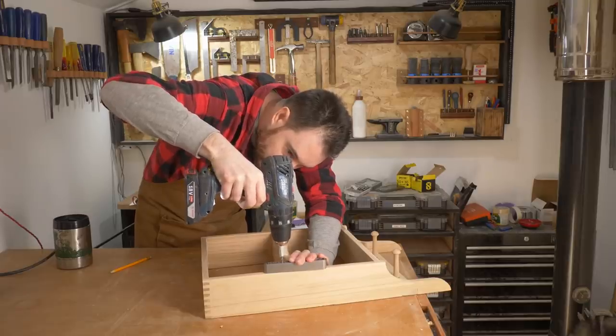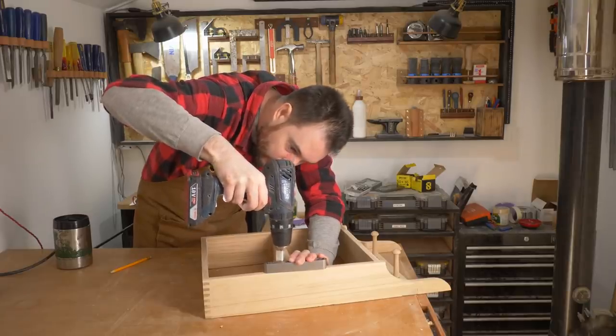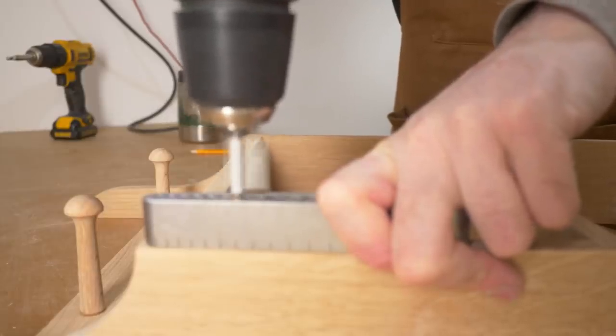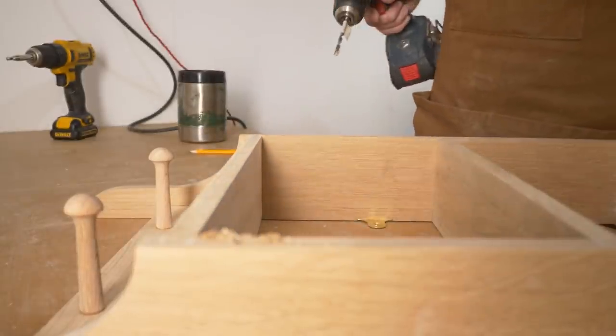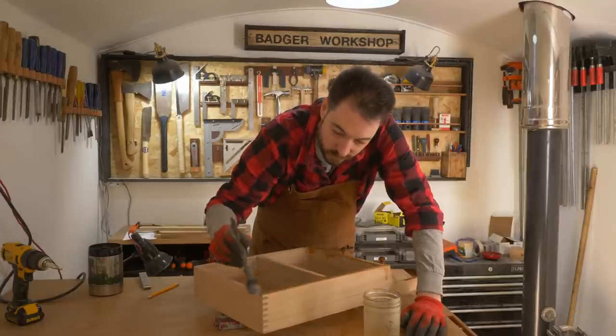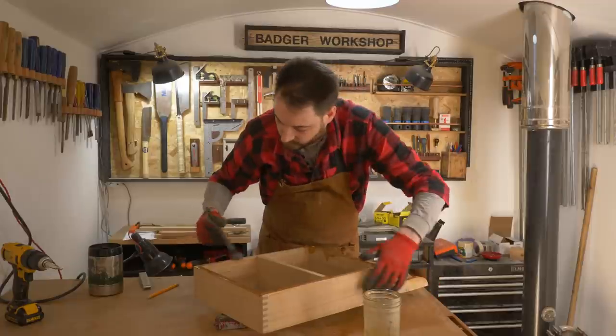In a bit I want to add some brass rails to this, so I'm just drilling out some 5mm holes above each shelf, and we'll come to the rails later on. First I want to get some finish applied, so I do a couple of coats of some thinned down tung oil.